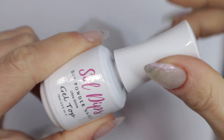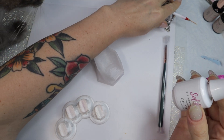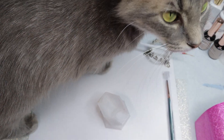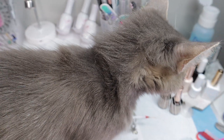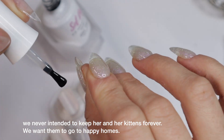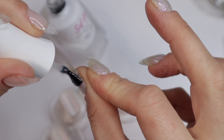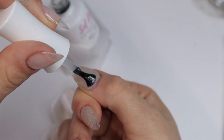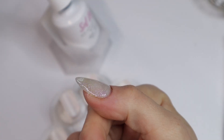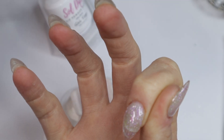Builder gel dries tacky, meaning I have to apply a no-wipe top coat to make sure my nails look nice, glossy, and smooth without any tackiness. Before I do that, I had a little visitor stop by — this is mommy cat. She doesn't always get on my desk as much as the other two. She's been really craving more attention lately, which I appreciate because I love giving her all the cuddles. Say hello to Talia! She's a really gorgeous cat. If anybody lives in the Houston area and wants a mama cat and a kitten, we have to rehome them — we have six cats in the house right now.